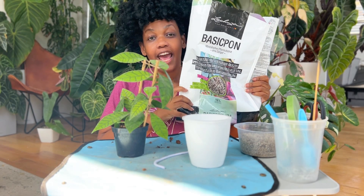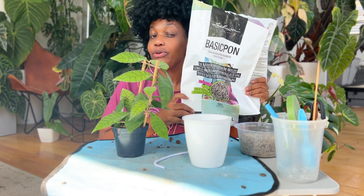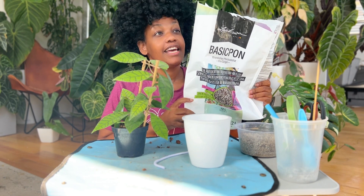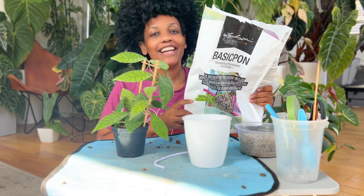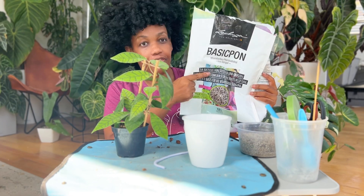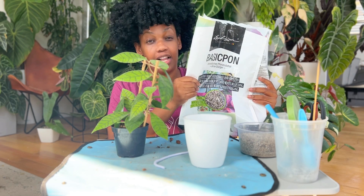This is Pond — it is a mineral substrate made by Lechuza, though you don't have to buy the Lechuza-made Pond, you can make it yourself. It consists of pumice, zeolite, lava rock, and a slow-release fertilizer. I got the basic Pond which is a little bit cheaper and does not come with fertilizer — I use liquid fertilizer so I don't really need it.